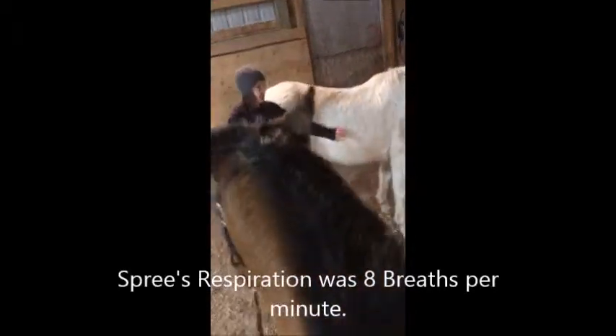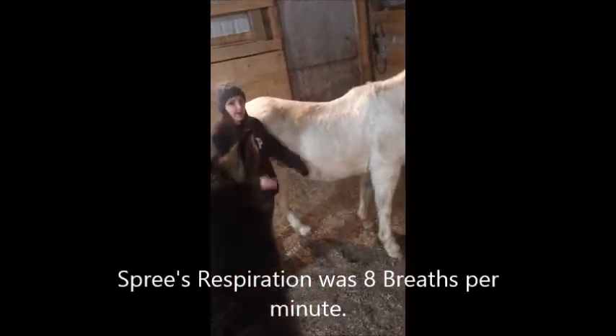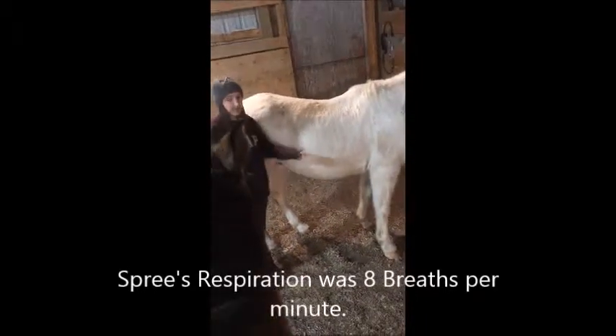You just have to watch for a minute and count. Make sure not to count the rise and fall of the chest as two breaths — only one.